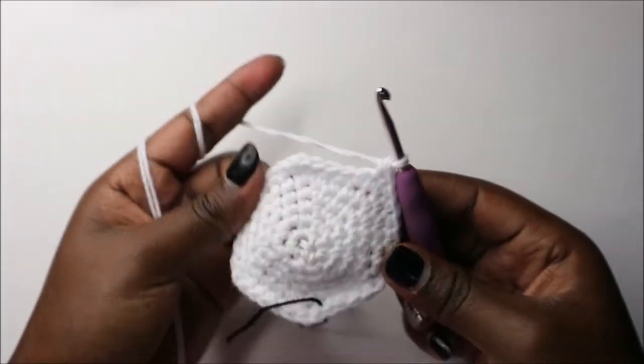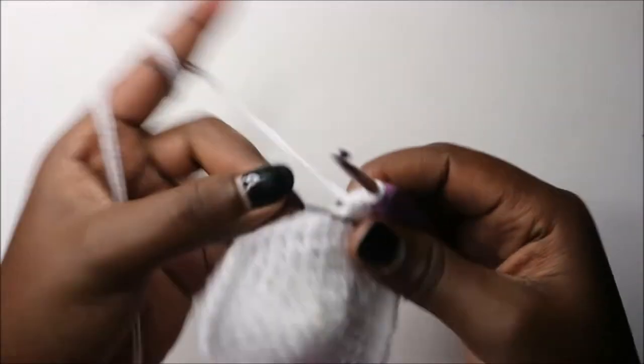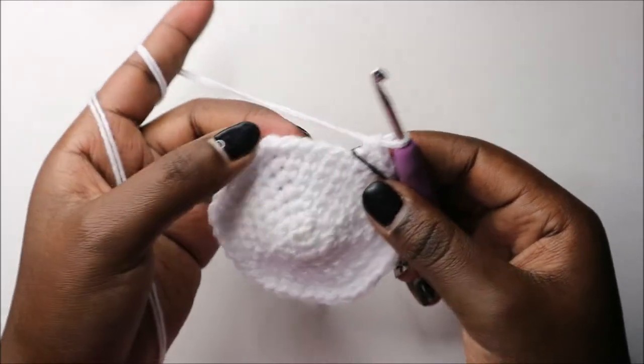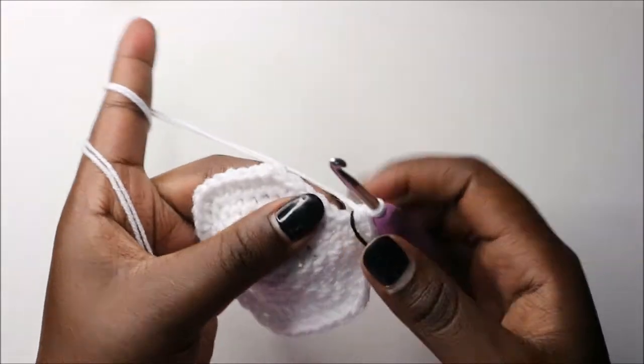In the eighth row we are going to do six single crochet then increase and repeat all around for a total of 48 stitches.